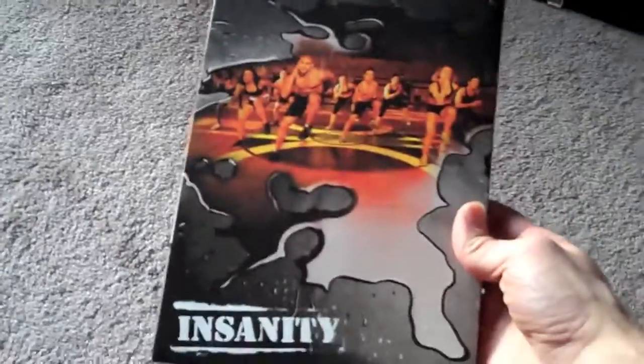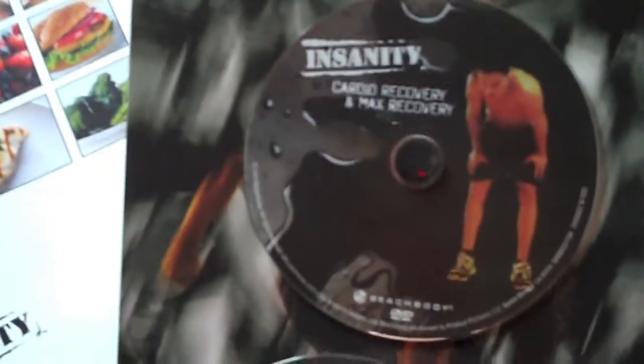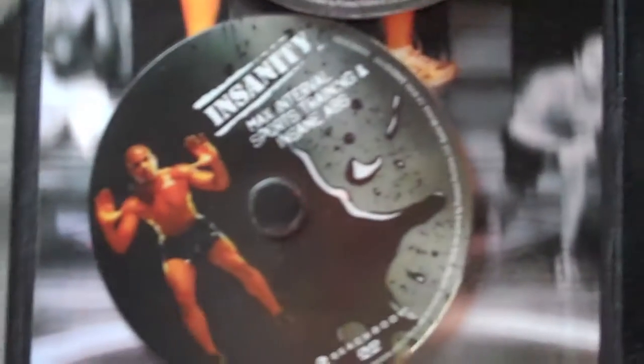Up next, last is the Insanity kit. It comes with two sleeves — let me just pull them out here. The first one has five discs for extra hard work, and the next one has eight discs. I got the Elite package and it came with three extra discs, so instead of 10, I've got 13 in total.